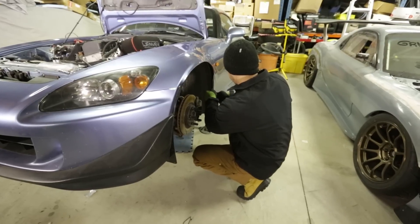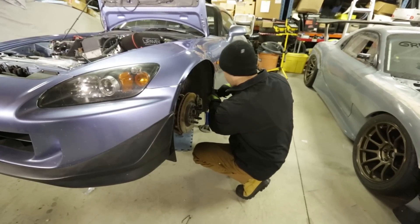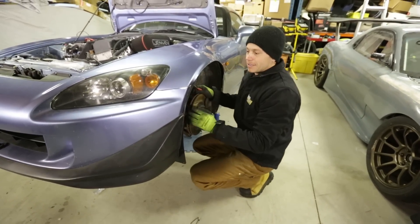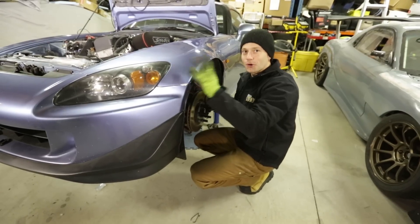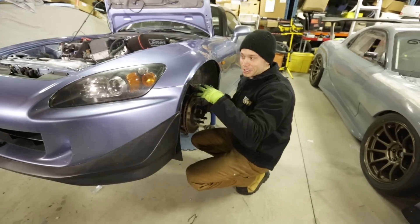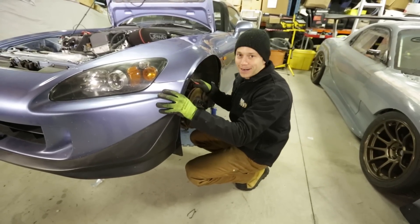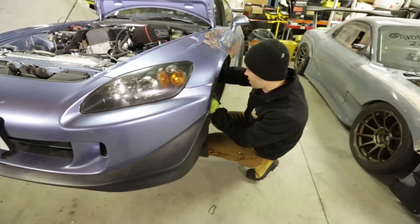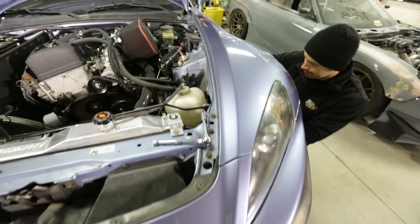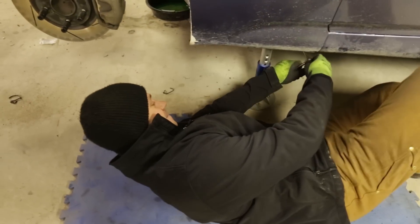Step one is removing our hammered OE fenders, starting with the fender liner. Our plan is not to remove the front bumper — why remove the front bumper if you don't need to? I've seen photos of S2000s with no fenders and the front bumper still on, so I think it's manageable. We're going to try to leave the bumper on. We've got a bunch of 10mm fasteners here.